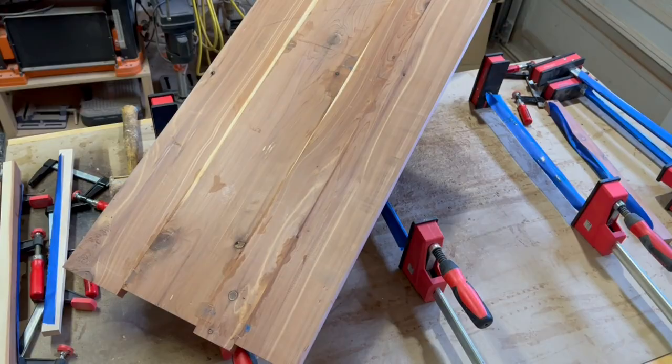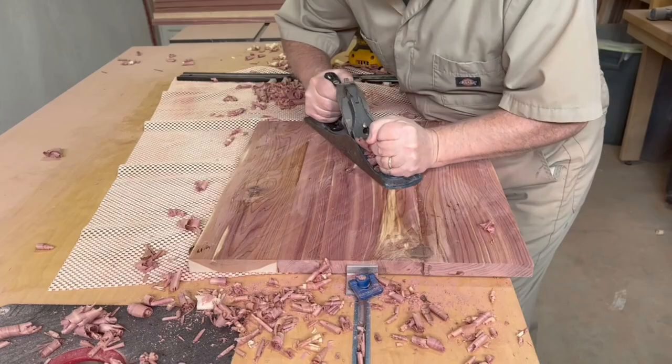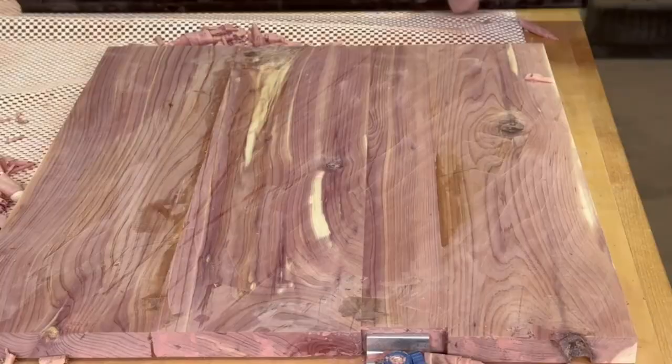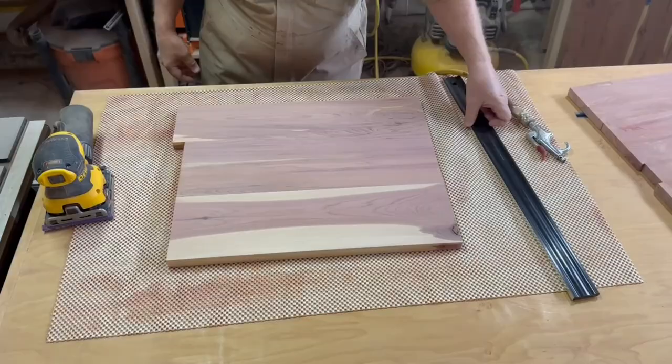To flatten the panels after glue-up, I start with a hand plane and some elbow grease. I'm able to knock down any high spots pretty quickly and use a straight edge along the way to check my work. Then I move on to using a sander with 120-grit sandpaper to get the plane marks out and dial in the flatness, continuing to check with a straight edge as I go.